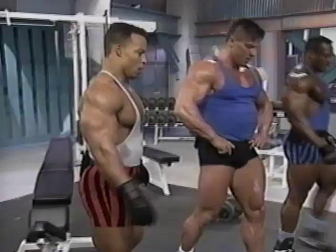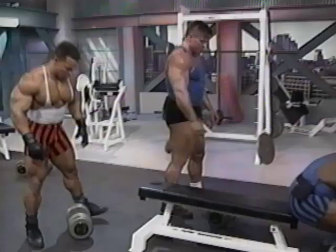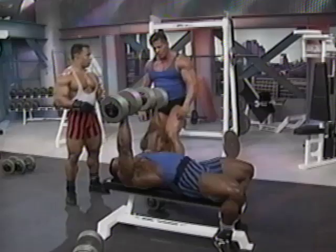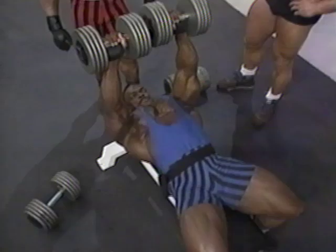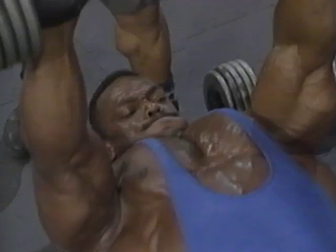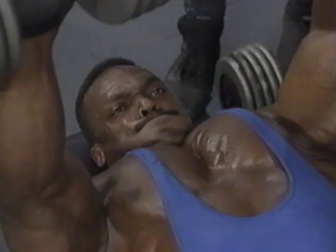Let's move on to our next exercise — we're going to do some flat dumbbell presses. Ockham, I noticed you prefer the dumbbell exercise over the barbell. Why? Because I can stretch my chest muscle much more with dumbbells. With the incline press, you train more the upper chest; with the flat bench, more the middle part of the chest.